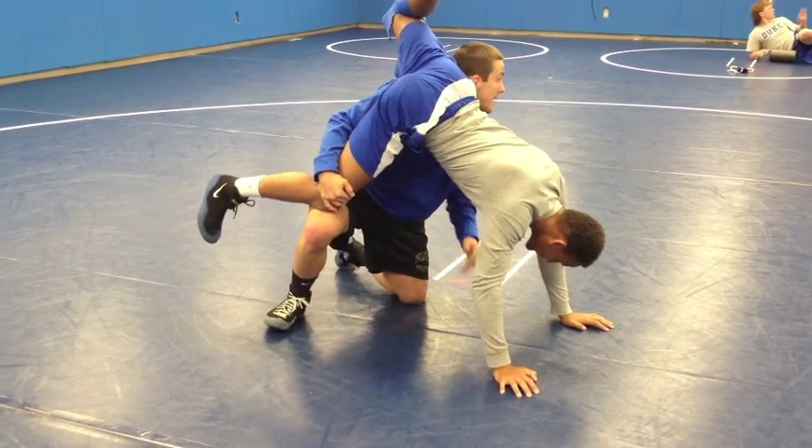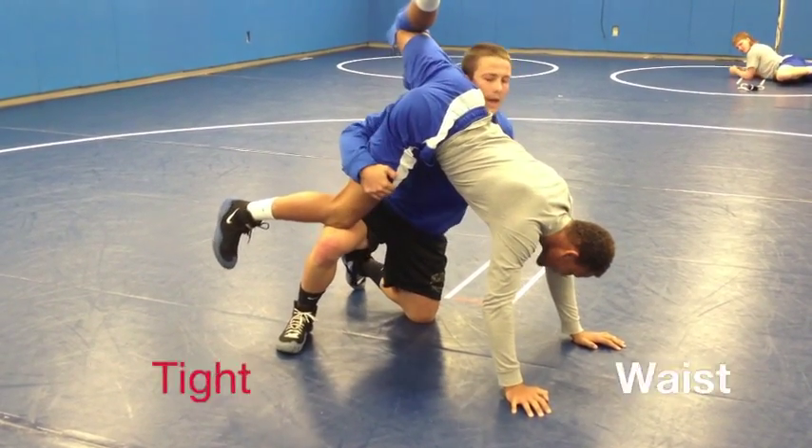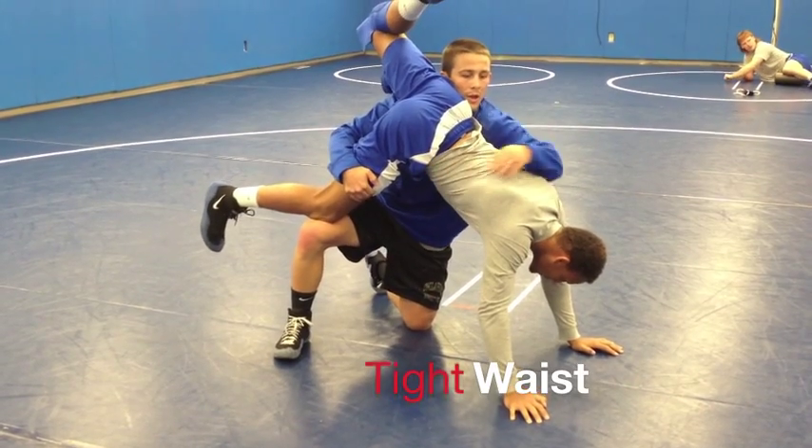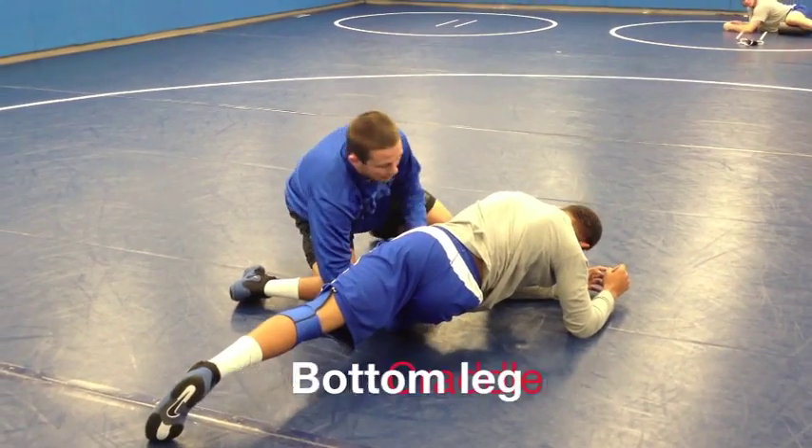Once I get my head to the other side, I can either attack the claw, I can come around the waist, or as he falls to the side, I can use this to start to do a bottom leg cradle.